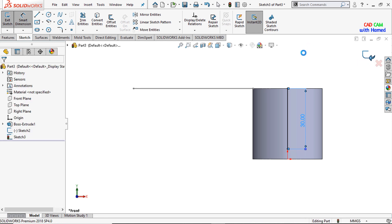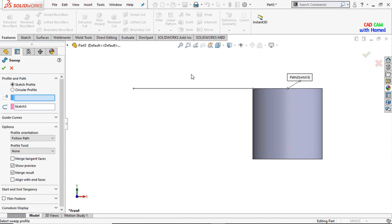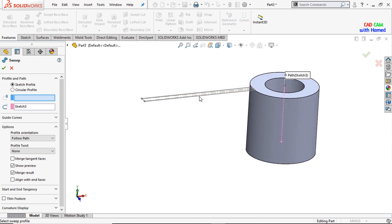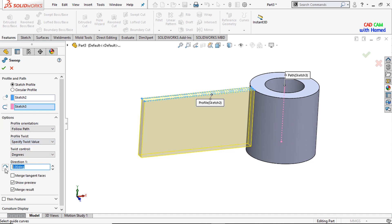Exit this sketch and from features I am selecting Sweep Boss Base. I am selecting this sketch as the profile, followed by this line as the path, and selecting the specified twist value to make the shape of a blade. I give this dimension as 90 degrees and press OK.